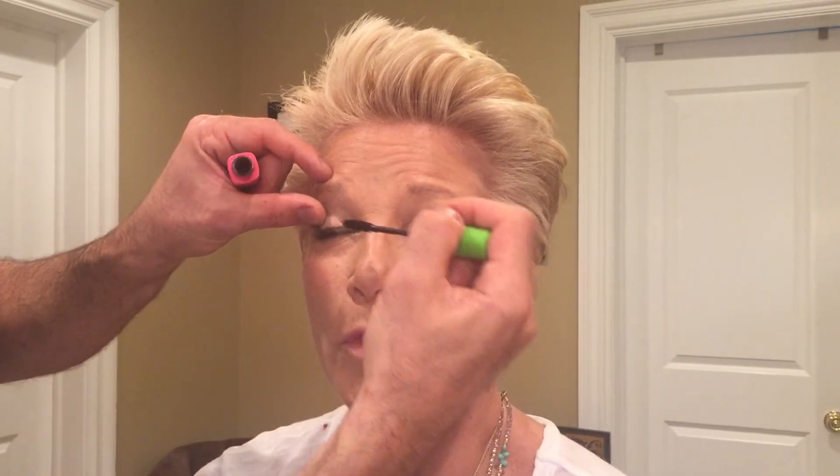We'll use Maybelline Great Lash Waterproof mascara. You can get it anywhere — Walgreens, Rite Aid, CVS. It's the classic pink and green tube, very inexpensive, but every makeup artist I've ever known uses it and loves it. You can get the regular or waterproof version. If you're going to a wedding or a hot day where your face might melt, use the waterproof — but know that you'll need a dedicated eye makeup remover, because regular remover doesn't take off thick waterproof mascara.